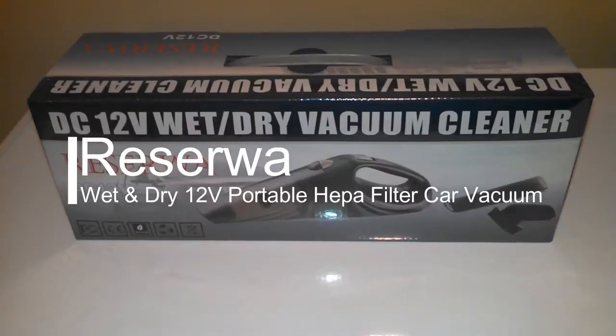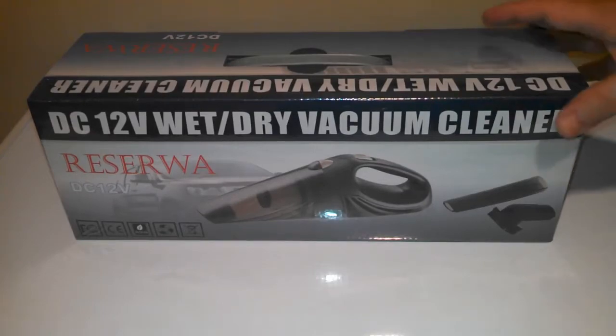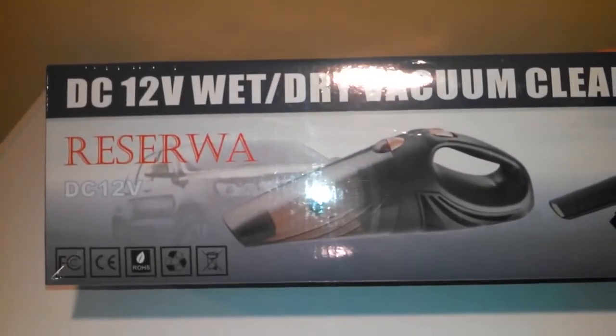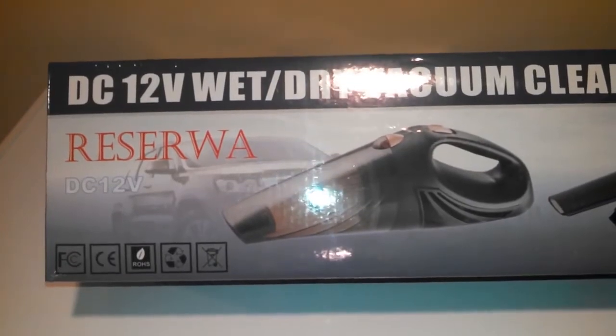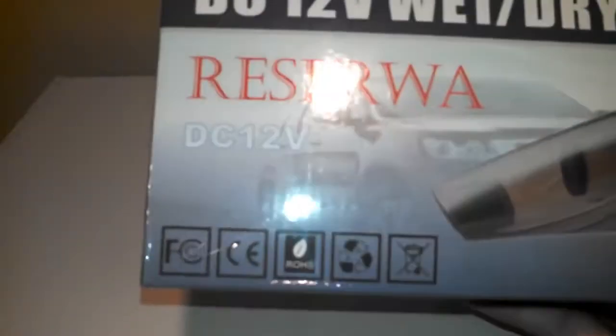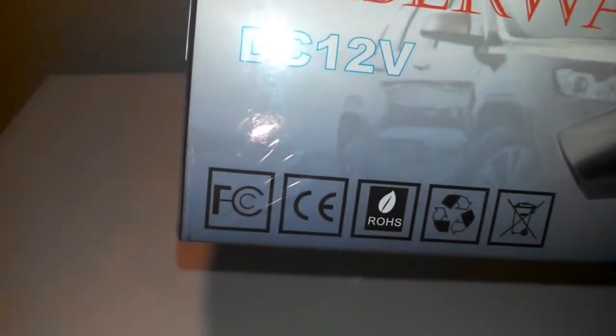Today I'm reviewing the Reserva car vacuum — 12-volt, 106-watt, wet and dry. This is an awesome car vacuum I got on Amazon, and I'm going to be unboxing this for you today.